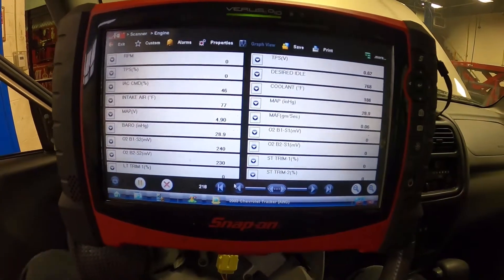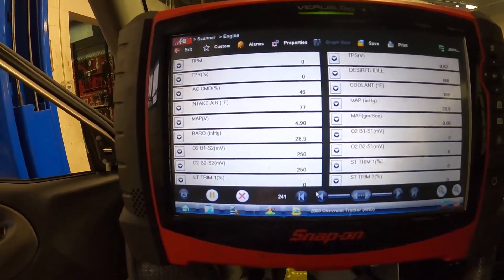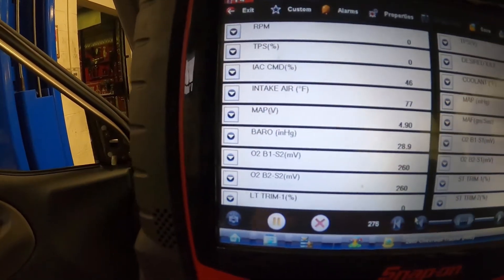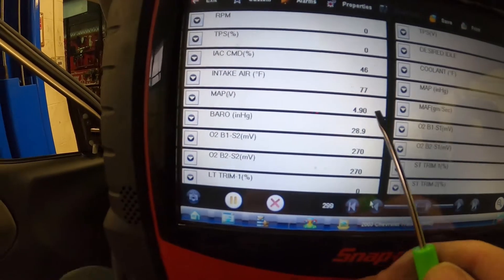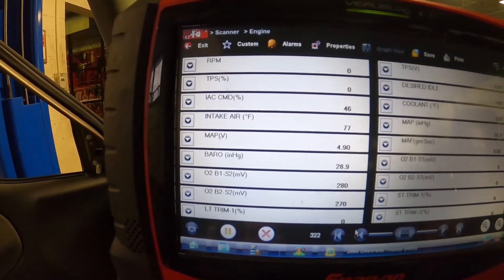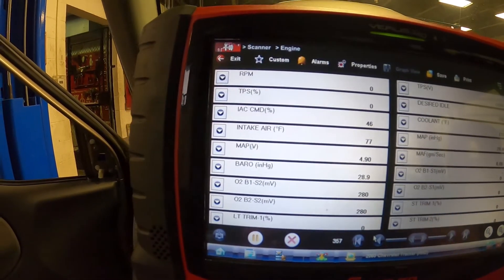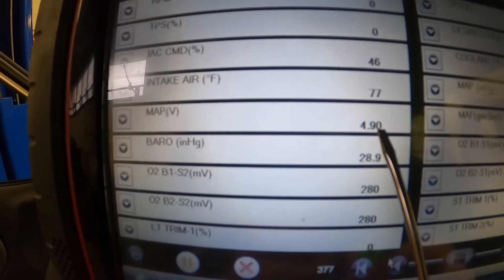We're in our 2003 Chevy Tracker lab vehicle. It doesn't have any known mechanical issues — it idles good, it runs good — so we should have some pretty normal vacuum readings as we saw with our vacuum gauge demo. Right now I just have the key on, engine off, and we're looking at manifold absolute pressure voltage: 4.90. This MAP sensor runs off of a 5-volt reference circuit, so it basically operates between 0 and 5 volts. Right now we're reading almost the full 5 volts — 4.9.